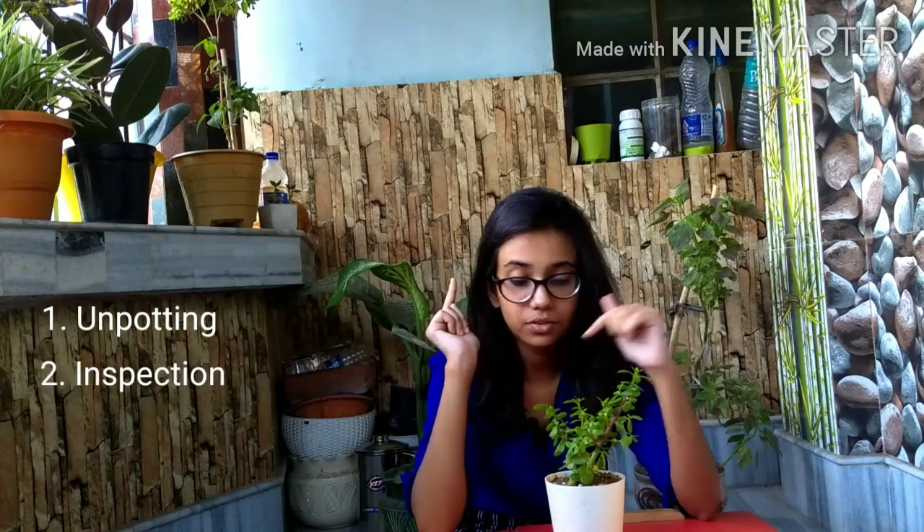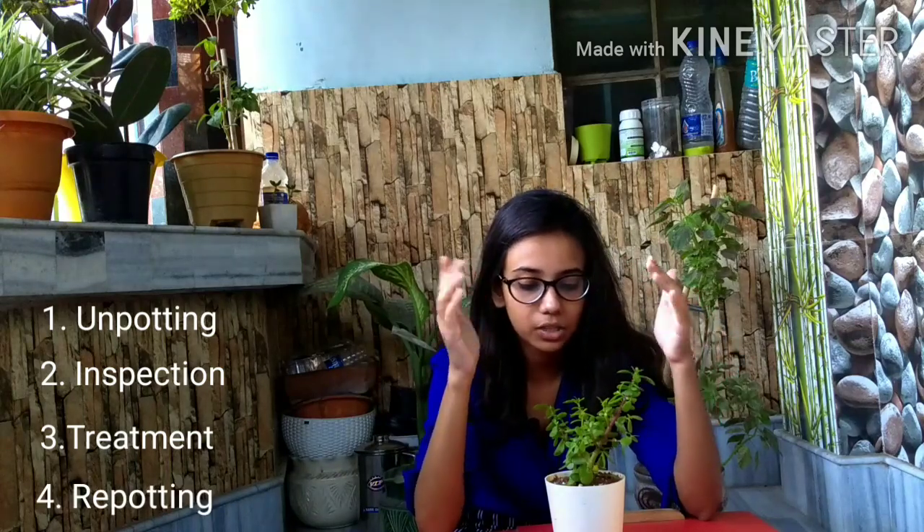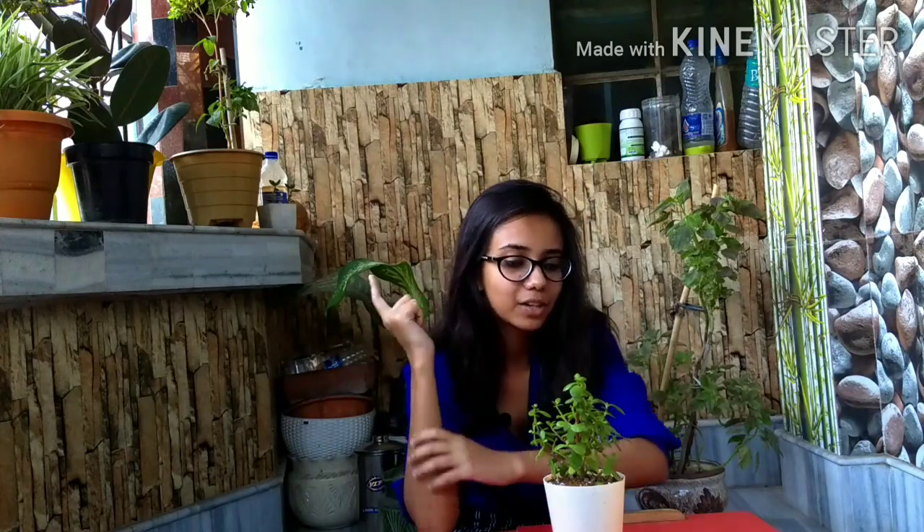The four steps are: unpotting, then inspection, then treatment, and finally repotting. When I repot, I will change the potting mix because this plant came with mealy bugs in the potting mix from Ugao. I'm going to change it, and also make sure it's getting the required nutrients so that there is no further attack of mealy bugs in the near future. Let's dive into the steps.